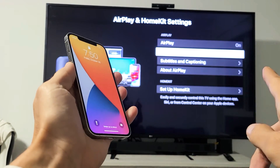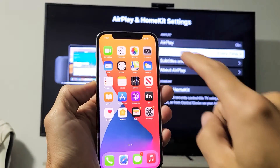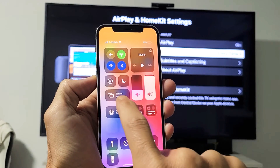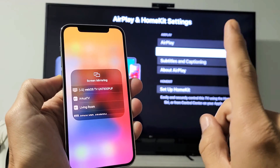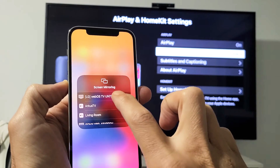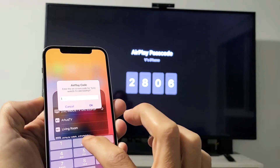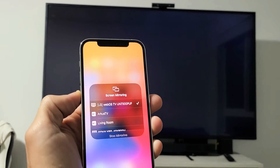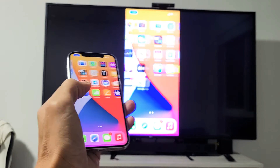Now once AirPlay is on, grab your iPhone 12. On the top right-hand side, scroll down to your Control Center and you'll see Screen Mirroring right there. Tap on that and give it a second — remember, you have to be on the same home Wi-Fi network. I found my LG right here, so I'll tap on that. Now it's asking me for a code: 2806. I'll enter 2806 and click OK. Give it one second and you can see that we are in business.